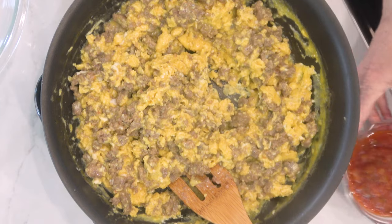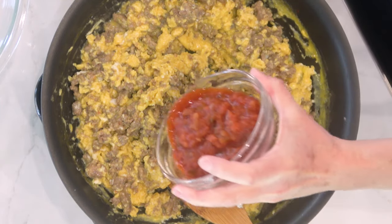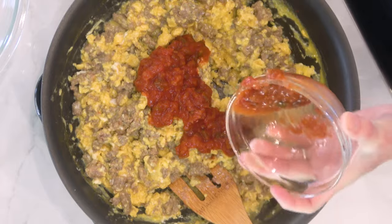I have combined the scrambled eggs and the sausage. At this point I add about a half a cup of salsa. You don't have to do the salsa if you don't want to — you do you — but I like the salsa. Mix this in and as soon as it's mixed, we are going to dump it into this other bowl so it quits cooking. You don't want to overcook this. So this is done — I'm going to dump it into that bowl. There you go, it's in, and I did make a mess.